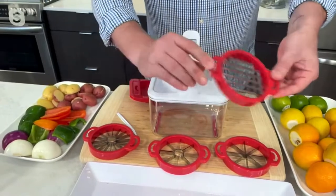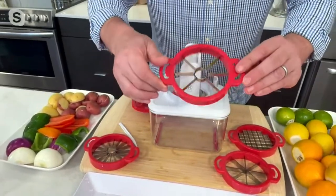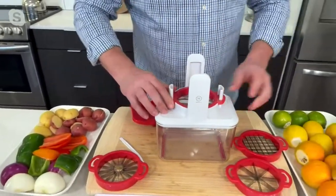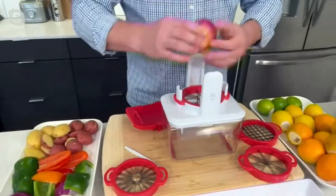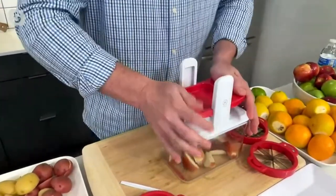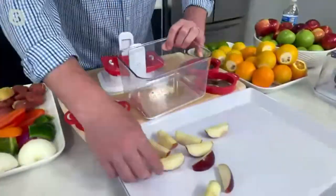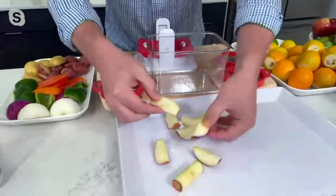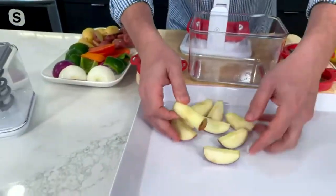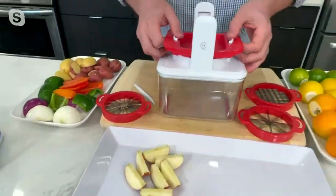Potatoes, onions, and bell peppers. Let's start with apples, because this is the coolest thing ever. You take an apple, put it right here in the center. I'm just going to take the handle and press it straight down. Let me just show you what you get — when I pour this out, here's all of your wedges. No seeds. Perfectly sliced. There's your core, all of your seeds. Clean up — it's simple. Pull the core out, and you have ready-to-eat, ready-to-dip apples.